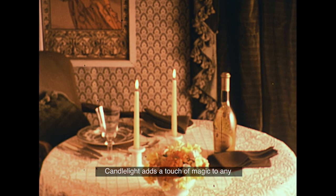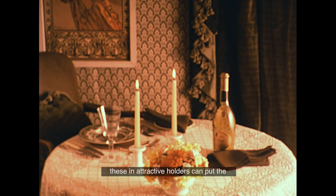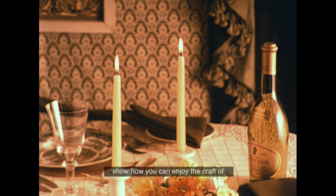Candlelight adds a touch of magic to any scene, and even two simple candles in attractive holders can put the finishing touch to the setting for a dinner party. In this film, we're going to show how you can enjoy the craft of making many different kinds of useful and attractive candles.